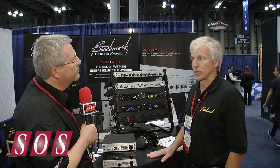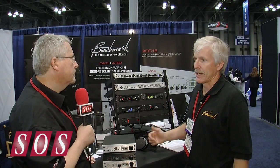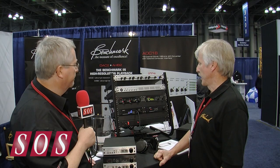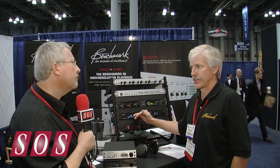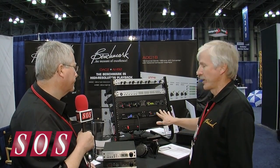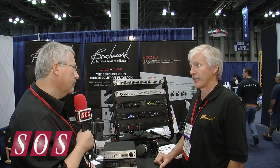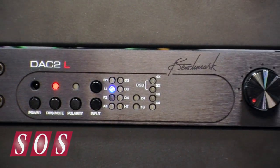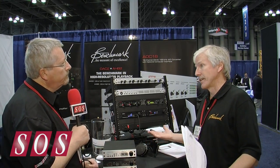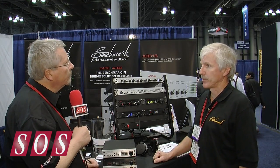The DAC-2D also doesn't have the 12-volt trigger feature, which is really, in a lot of cases, a home hi-fi feature. We introduced that in March of this year, and then right around June or July we introduced the third product in the family, which is the DAC-2L.